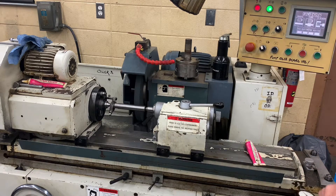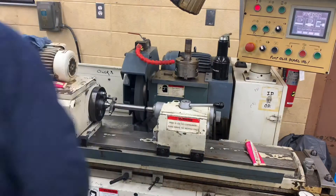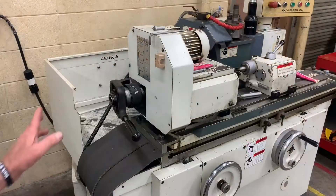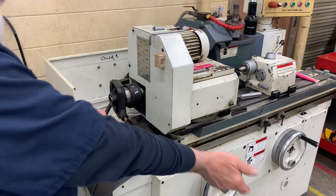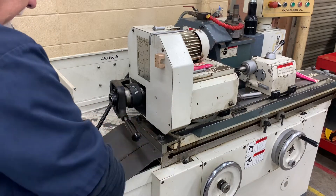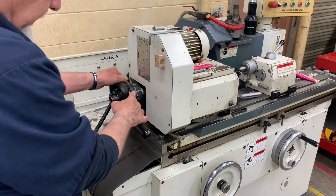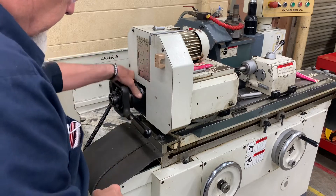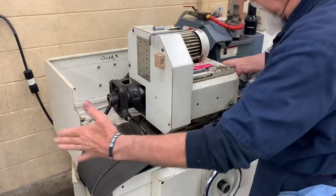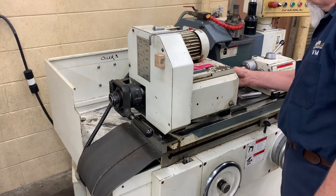We'll turn the spindle off and I'll show you how we lock down the chuck. If we want to take the part out or take the collet out of the spindle, we merely take this handle, pop it forward, and you can see there's a little key right here — push that down, unscrew it, and it's screwing off of the 5C collet. Give it a little tap and it will pop the 5C collet right out.